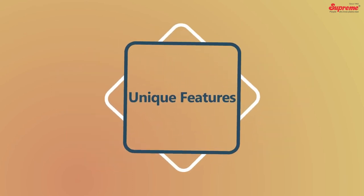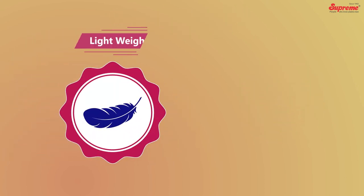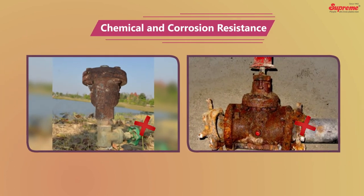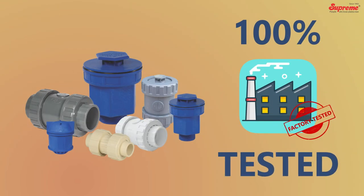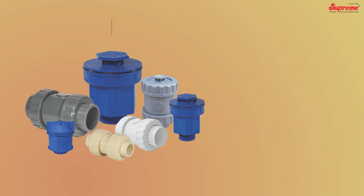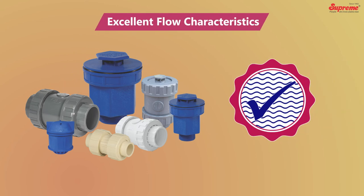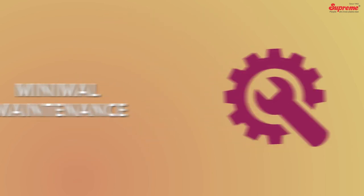Unique features include robust construction, light in weight yet strong and sturdy, excellent chemical and corrosion resistance, UV stabilized, and 100% factory tested. These valves are durable to last a lifetime, free from vibrations at high flow velocities, with excellent flow characteristics, simple and quick installation, and minimal maintenance.